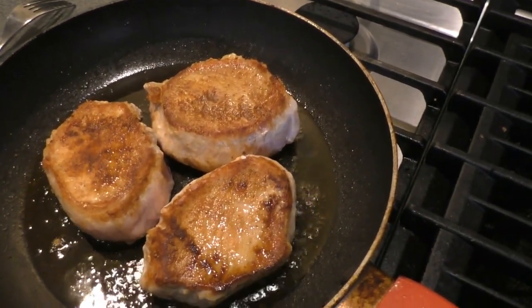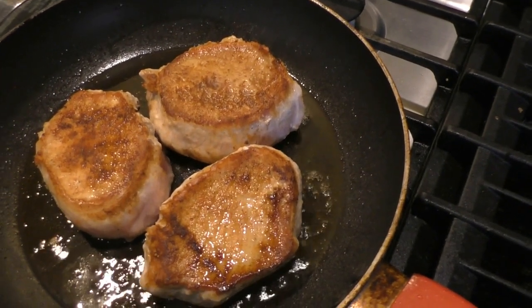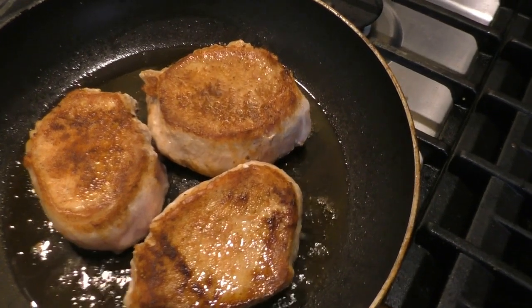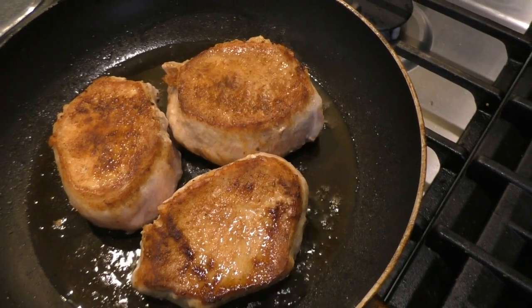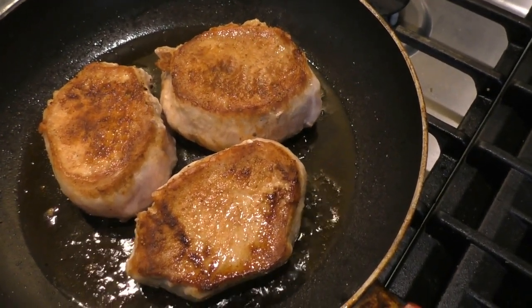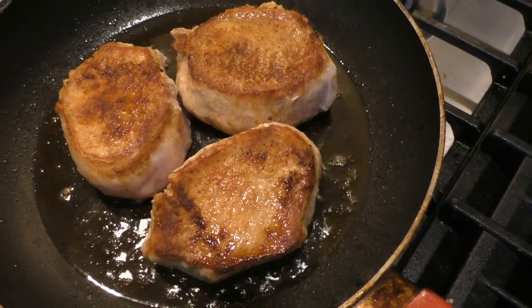These are lovely pork chops. I've browned them a little bit on one side for about three minutes and I'm turning them on the other side. I've seasoned them with salt and pepper and a little bit of a rub that was completely organic and didn't have any bad stuff in it.